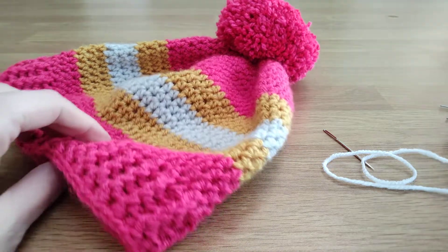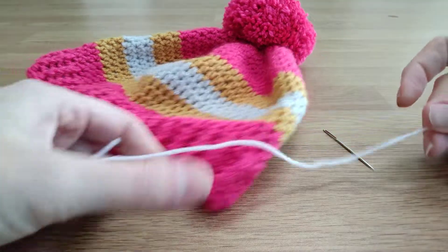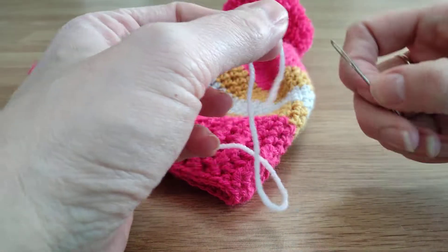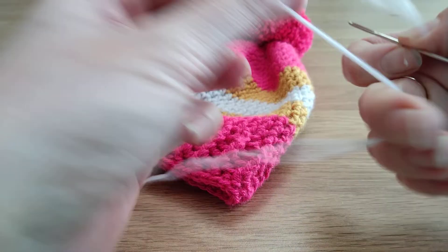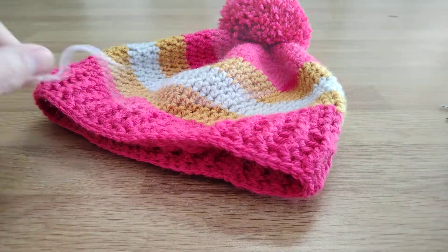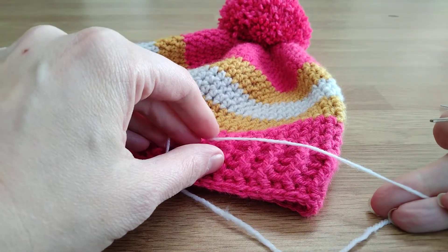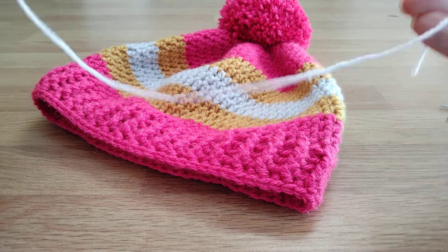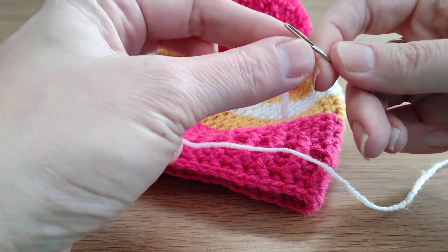Hi there. This is a quick video on how to darn in the ends once you've finished a piece of work. This works really well for knitting or crochet as well. I've already got a finished hat here, and I'm just going to show you using some contrast coloured yarn how you would darn in the ends, just as an extra piece so that I can take it out again.